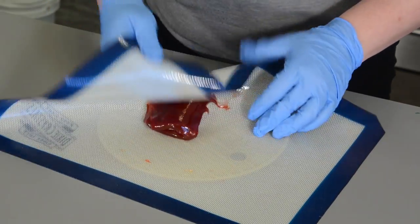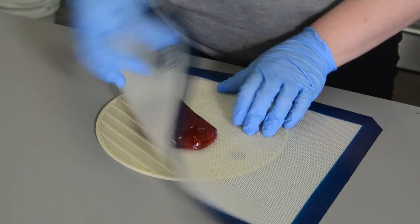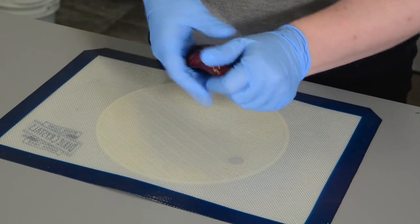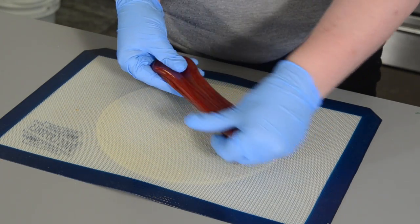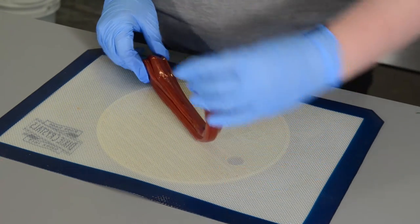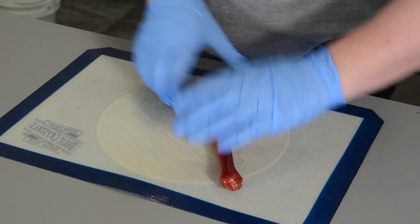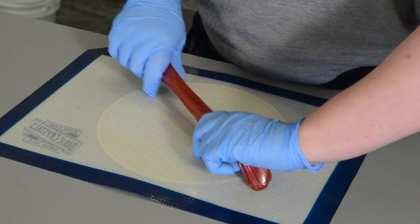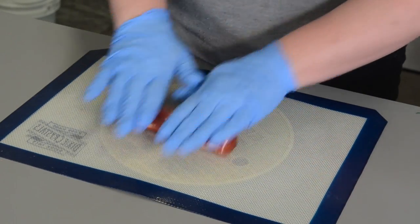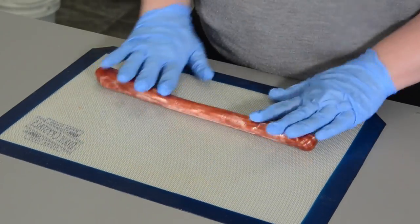Once that comes out, you can add whatever flavoring and whatever color you want, and you want to start kneading it. I'm wearing gloves because this is hot, so protect your hands. You want to start folding it and stretching it, and what that's doing is making it go more opaque, because it's kneading bubbles in, and as you pull those bubbles out, they turn into lines, and it's going to give this sugar ray a nice long line.